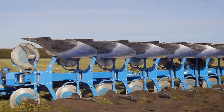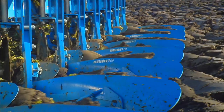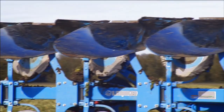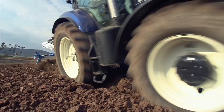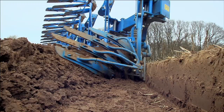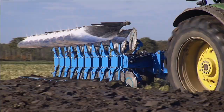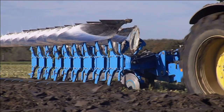Both versions of the Diamant come equipped as standard with Duramax plow bodies, whose low-wear properties are unparalleled. Since there's no drilling, punching or counter-sinking involved, harder steels can be used in their production. Slats, mold boards and shins are attached without screws by simply hooking them into place. Because no tools are required, time savings is more than 50% compared to plow bodies using screws.